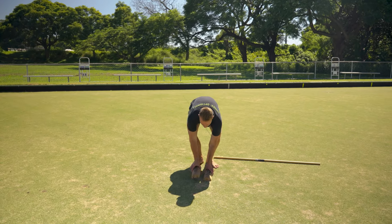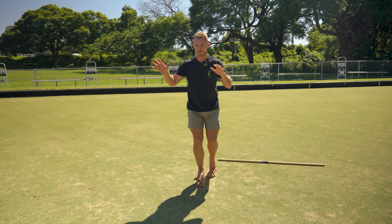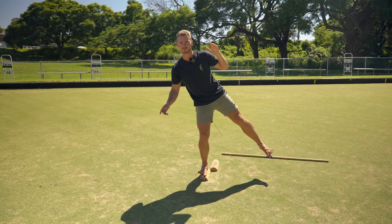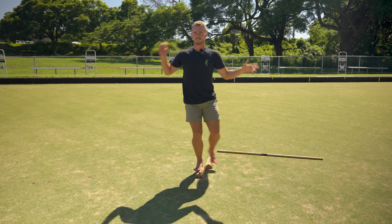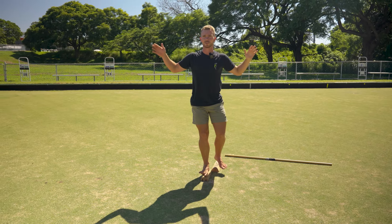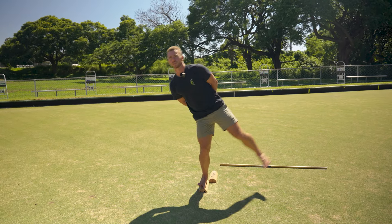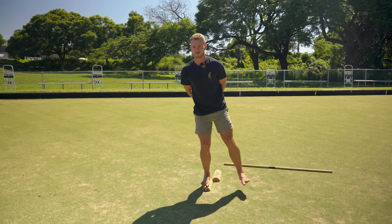Then do the other side for 30 seconds. Stepping off is fine. To increase the challenge with any of these stances, take your arms away. If you want a really big challenge, you could close your eyes — but do the no-hands version first.